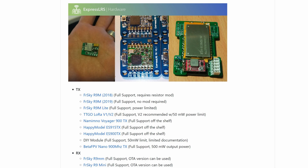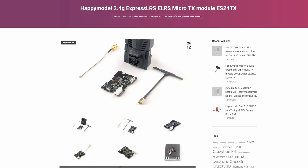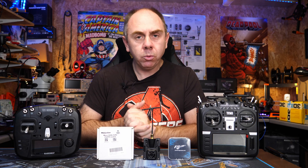The interesting thing about ExpressLRS is that it works on existing radio hardware such as the FrSky R9M, the Jumper R900, as well as Ghost. But you can also get custom hardware from the likes of Happy Model, Flywoo and others, allowing you to choose the system that best suits your needs.